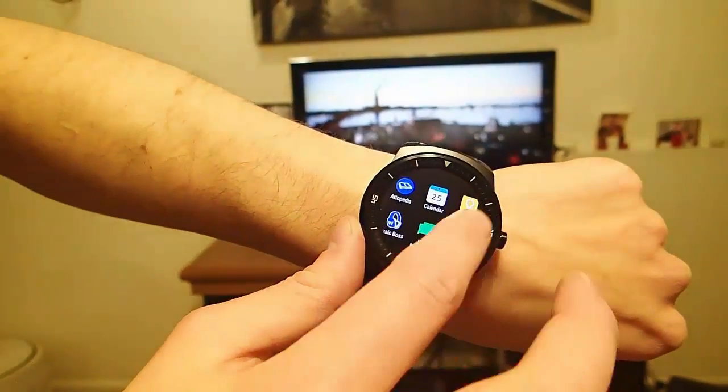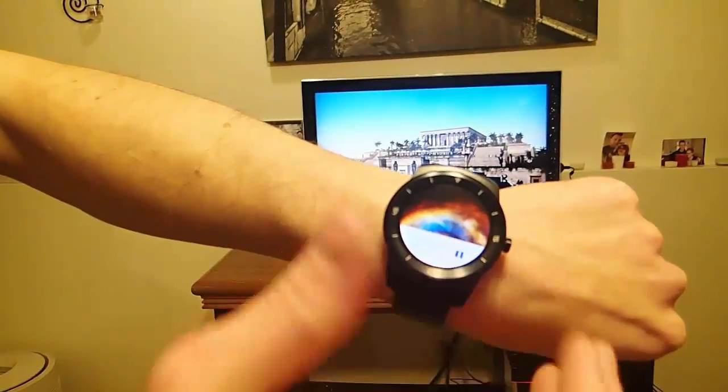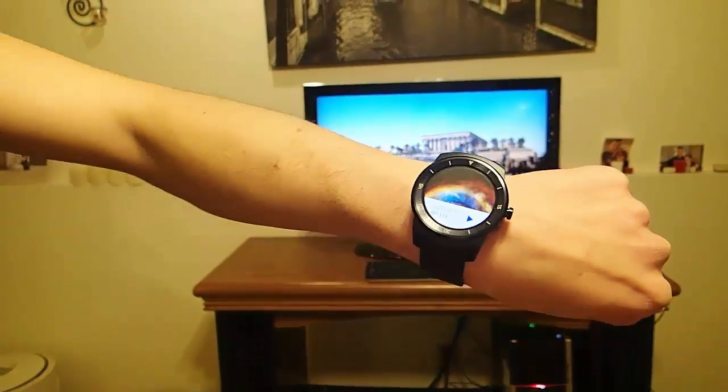I do hope that comes later, or that maybe Plex will make their own app — that would be really cool. But while you're sitting on your couch, being able to just pause the movie or play the movie is plenty enough for me for right now. This is just an awesome way to interact with your media experience. I absolutely love it.